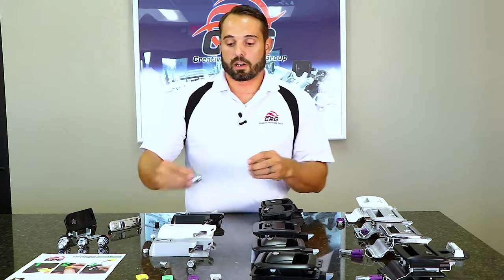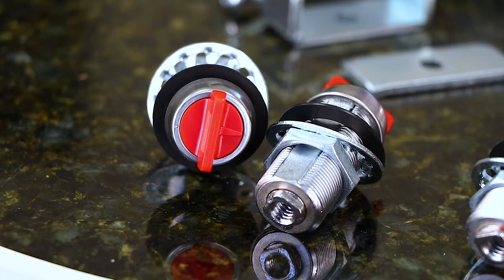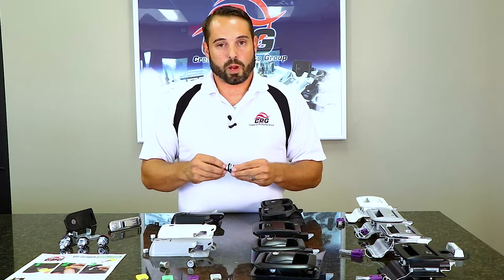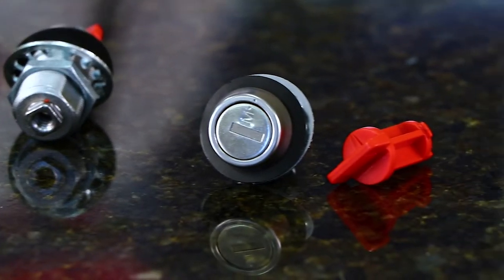Our cam locks here are a huge upgrade for that CH751 that's on everybody's unit. They come in a variety of sizes from 7/8ths all the way up to an inch and 3/8ths. That's a very quick change which the dealership should have no problem doing for you, and they can also be keyed to match your entrance door.